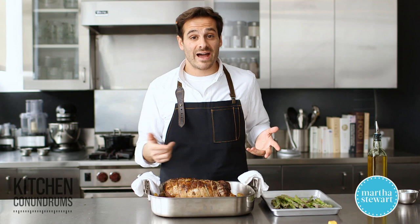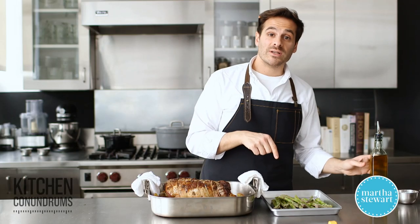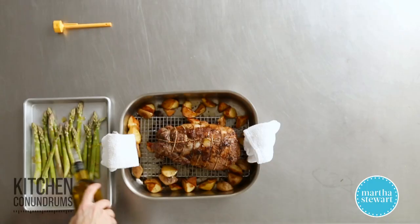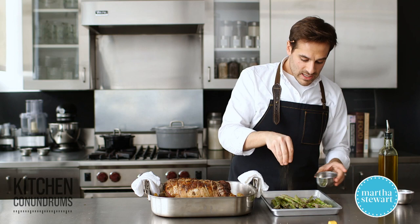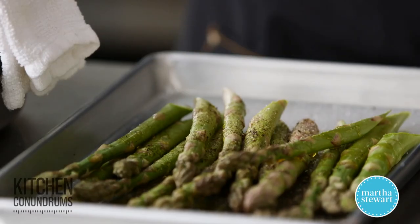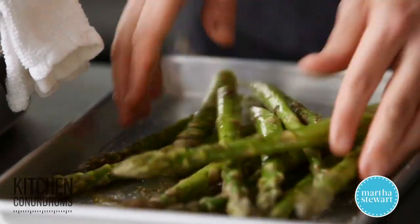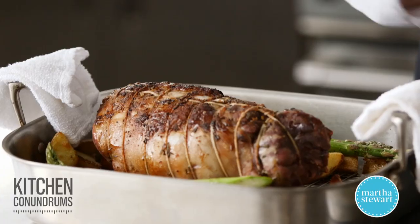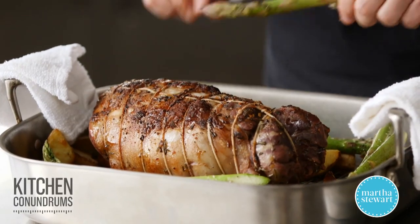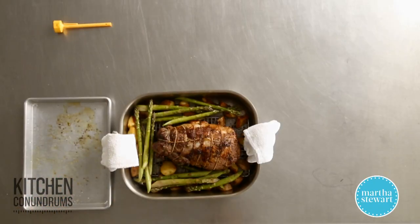Our roast is out of the oven — it's been in for almost 60 minutes total. Now I'm going to add a pound of asparagus to complete the meal. I'll season it with some salt and pepper, toss it with some olive oil, and position it around the roast and potatoes. This goes back into the oven at 300 degrees for about 20 minutes until the asparagus is tender. The roast needs to register about 130 degrees on an instant-read thermometer. Back into the oven.